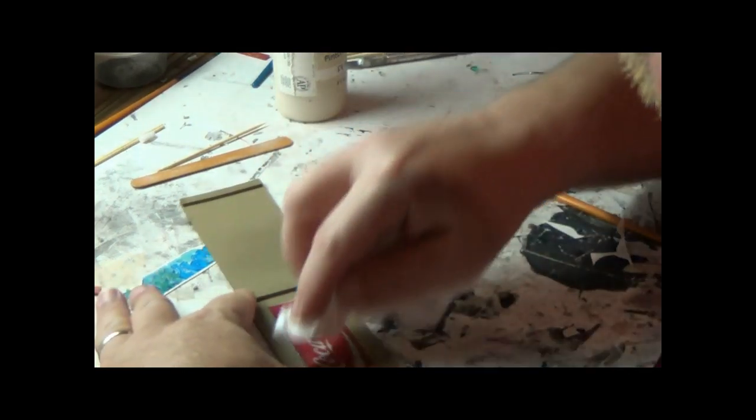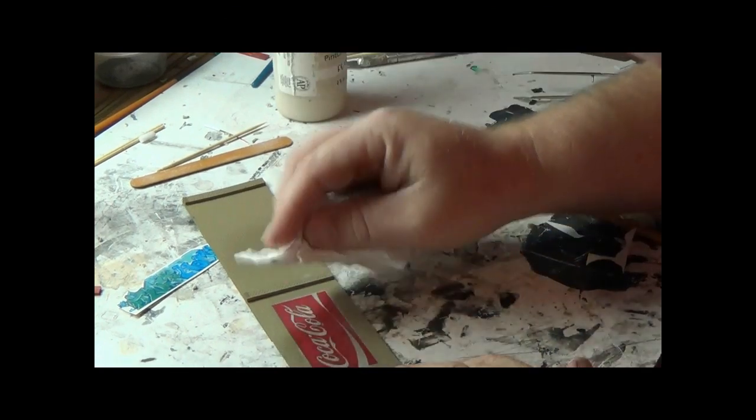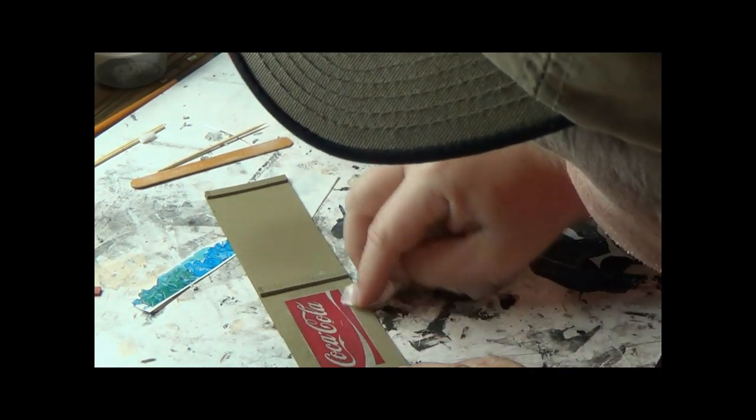You just want to press the decal in, making sure you get the brick pattern coming through it. Then wipe away any white residue that comes out from under the decal. As it dries, I just pat along it to bring out the brick detail.